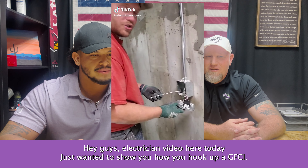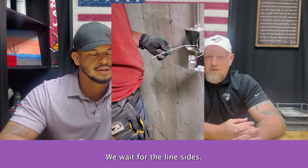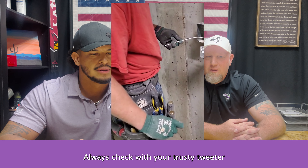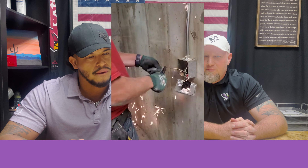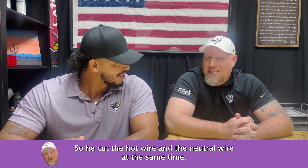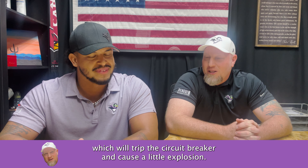Nutrition Videos here today. I just want to show you how we hook up a GFCI. As you can see, we've got the load side already connected. We wait for the line side, so we want to make sure the circuit's off. Always check with your trusty tweeter — you know, we call those things death sticks. We've had that for 10 years. So he cut the hot wire and the neutral wire at the same time, which will trip the circuit breaker and cause a little explosion.